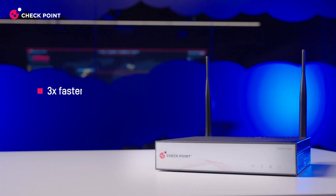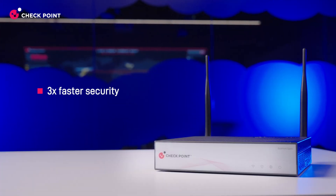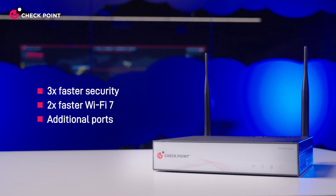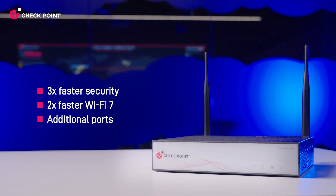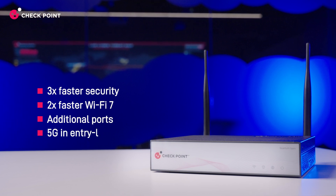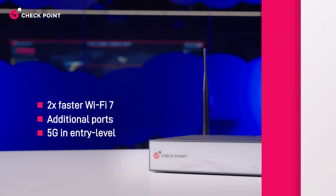The latest Spark models deliver the best security, speed, and price performance on the market, with up to 3x faster security inspection, 2x faster access with Wi-Fi 7, additional ports and connectivity options versus previous models, and 10x faster internet speeds with 5G cellular connectivity, starting even with entry-level models.